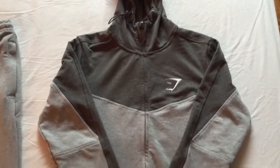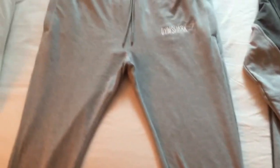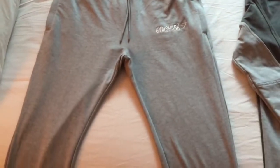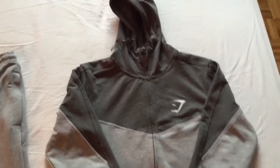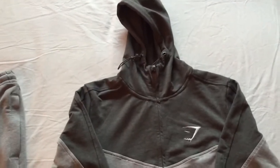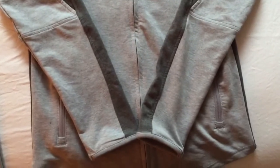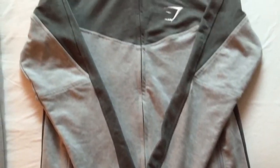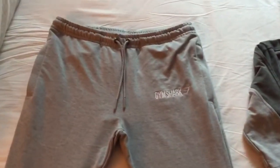Alright guys, here I am showing you the new 2.0 fitted tops and bottoms from Gymshark. After trying these on, they fit so tailored — it's not even funny. These are medium, both the top and the bottom sweats. They really did some serious modifications, and this is probably one of their best lines they have out right now as far as gym clothes go.